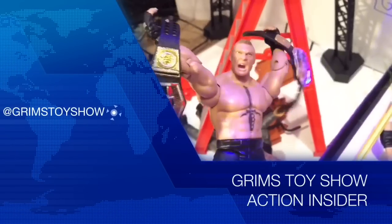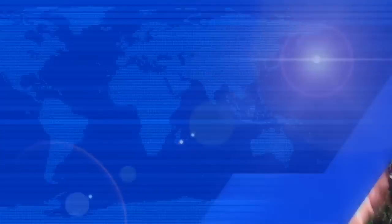The coolest reviews! The funnest shit! Nailing the fuck out of it every damn day of the week! It's Gryph's Toy Show Action Inside a Figure Review!